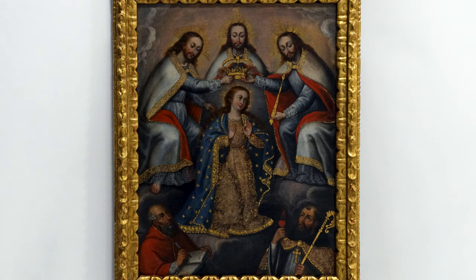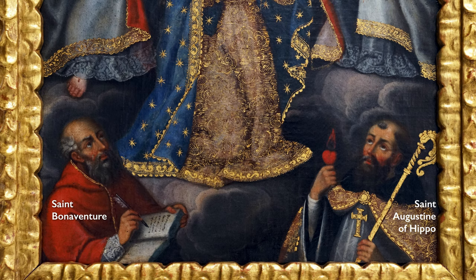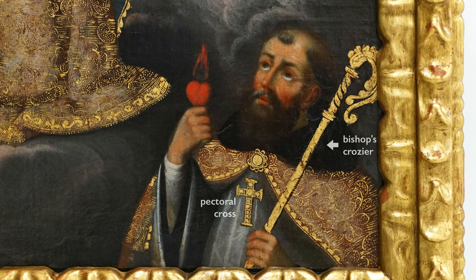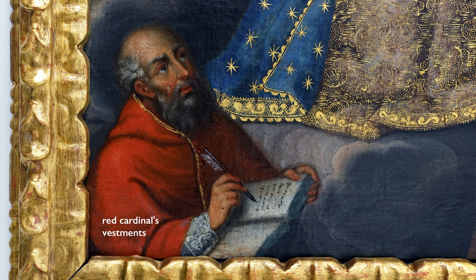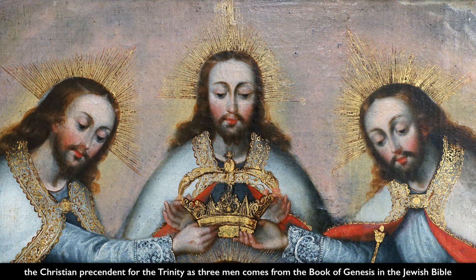Accompanying the Virgin Mary and the Trinity are two saints: St. Augustine of Hippo and St. Bonaventure, both of whom wrote about the Trinity in their lifetimes. At the bottom right, we see St. Augustine, identifiable not only by his bishop's crozier and pectoral cross, but most notably by the flaming heart he holds in his right hand. At left, we see St. Bonaventure writing in a book with a quill, in his cardinal's vestments.